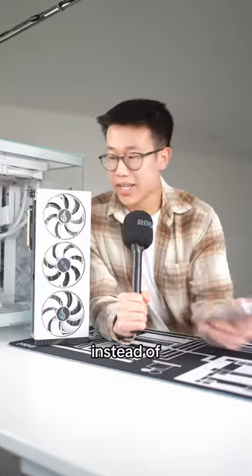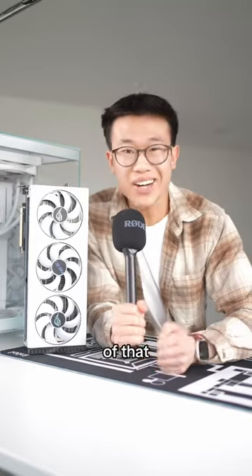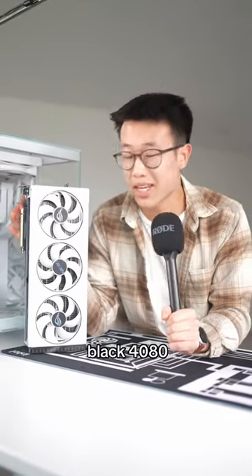Just get the Asus white 4090 instead of getting the black one and spray painting it white. Why didn't I think of that? Here's the thing — Asus sent me the black one, and I'm not going to be like, I actually don't want a free black 4090, I want a white one.